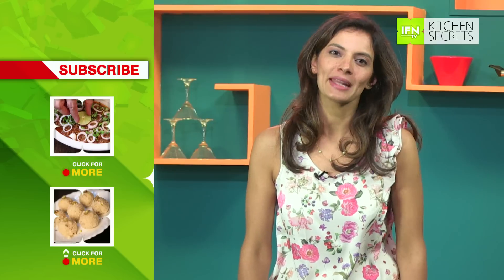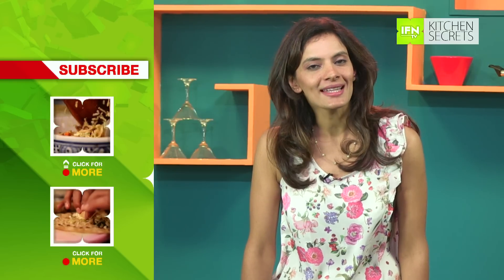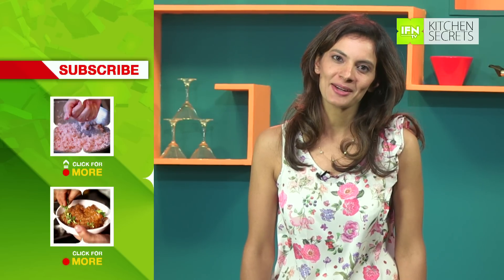Don't forget to subscribe on India Food Network. Until next time, this is Maithali signing off. Take care. Bye.